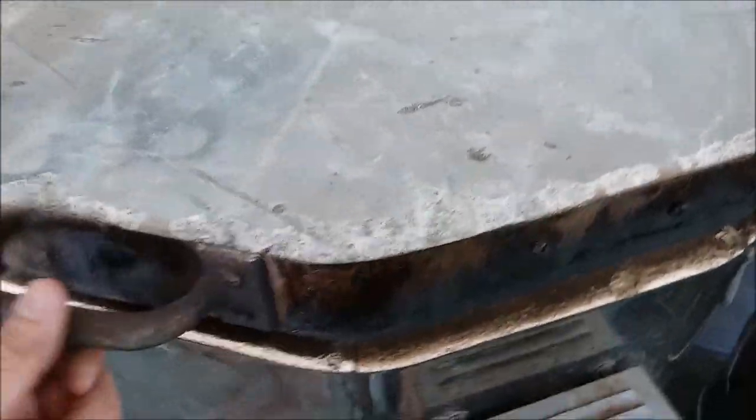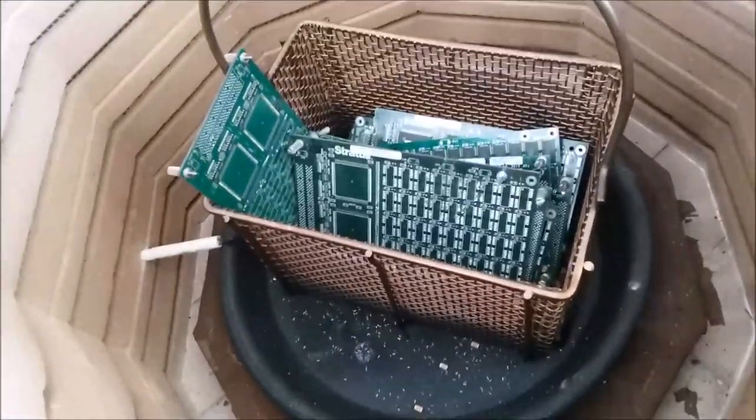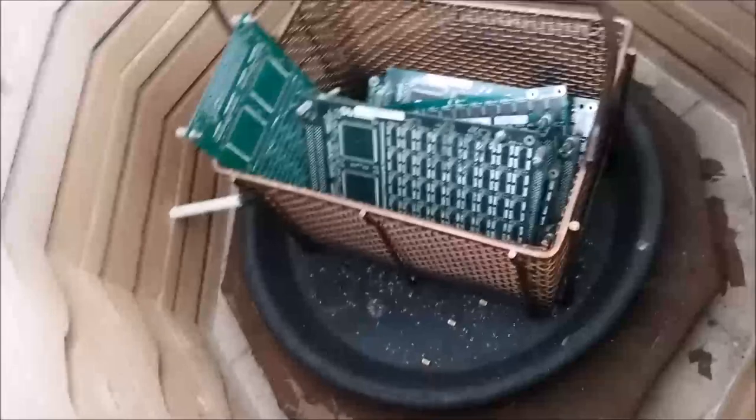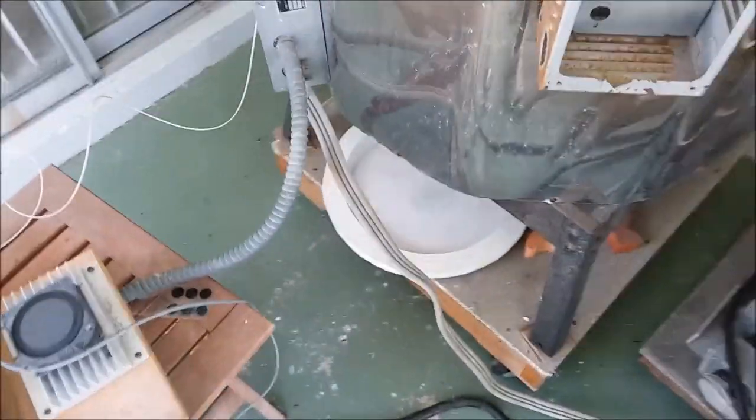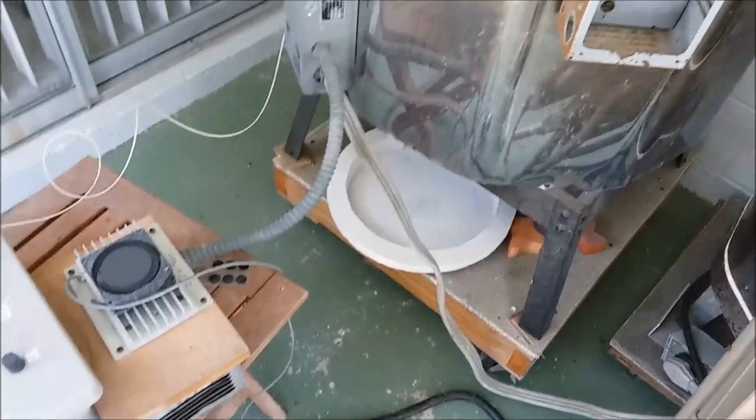I needed both hands to do this so I couldn't show it on film, but I opened it up and gave it a shake. Most of the chips fell off a couple of the boards that were on the outside and got most of the heat so far. The heat hasn't quite penetrated all the boards, but just giving it a quick shake, almost all the chips fell off these two boards on the outside. I'm going to let it sit and soak for a little while longer and then shake it some more.